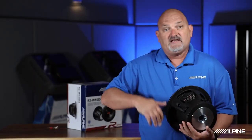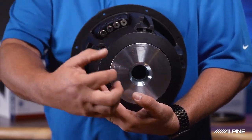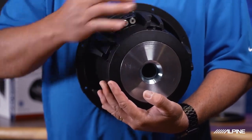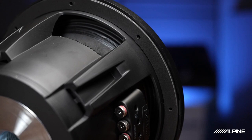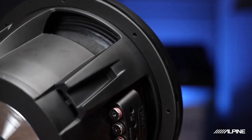Another thing you'll see — and this is an Alpine patent — is the patented push-pull venting system. This thing sucks air in, moves it over the voice coil, and then pushes it out through holes in the basket, all lending to reliable performance and playback in your car.